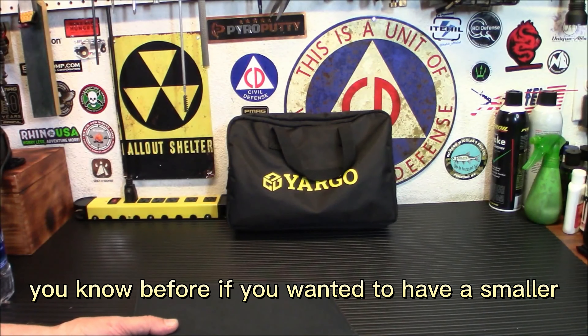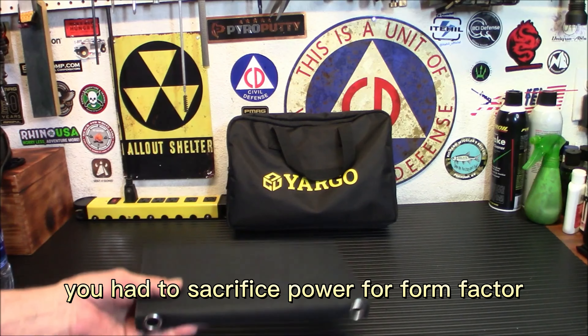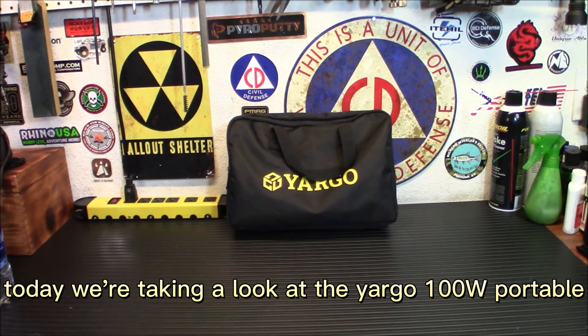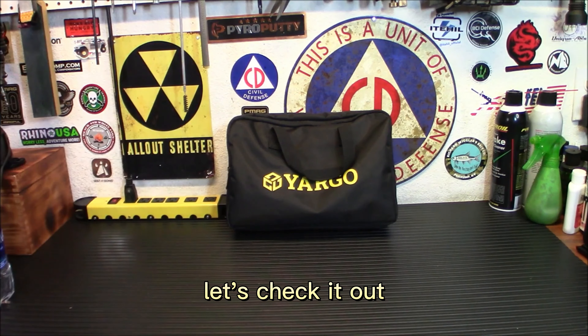Before, if you wanted a smaller compact solar panel you had to sacrifice power for form factor and you may only get like 20 watts out of it. Today we're going to change all that. We're taking a look at the Yargo 100 watt portable solar panel — yeah, that's 100 watts. Let's check it out.